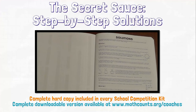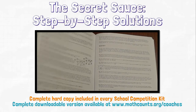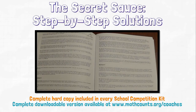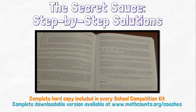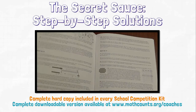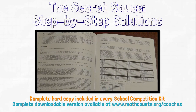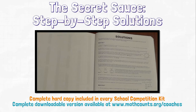Now for the secret sauce. The step-by-step solutions are as important as the problems themselves. For every single handbook problem, we provide not only an answer key, but a solution — a step-by-step explanation of how to solve the problem. I cannot stress enough how valuable this is. You do not need to be a math expert to be a Math Counts coach. Chances are your own math skills will improve through coaching, because the handbook often includes creative solutions that reflect a different way of thinking. Please note these step-by-step solutions are only available to registered competition coaches. Every coach receives a hard copy of the handbook with these solutions in the school competition kit, as well as online access to the handbook with solutions.